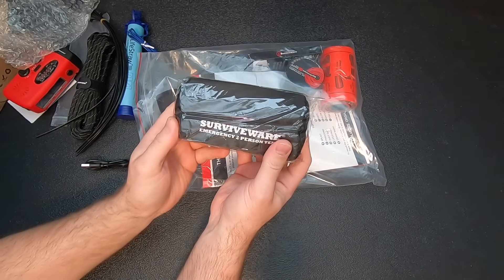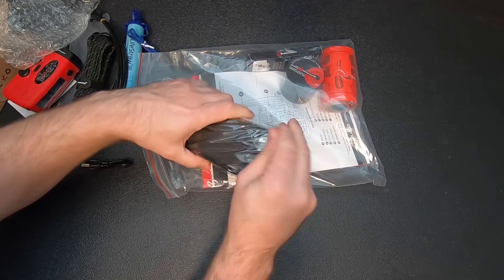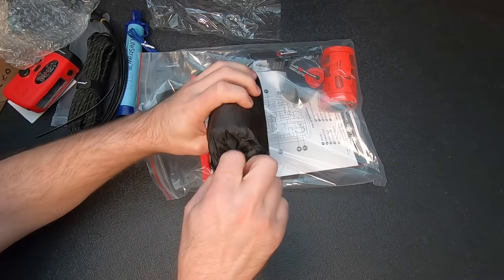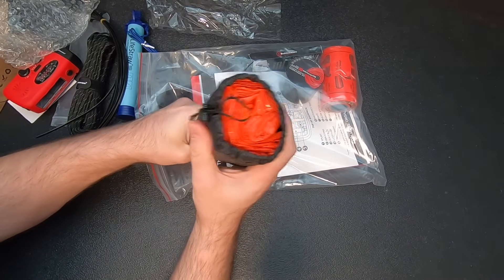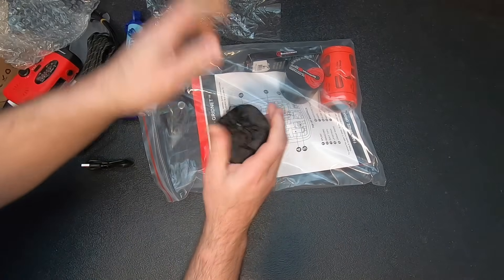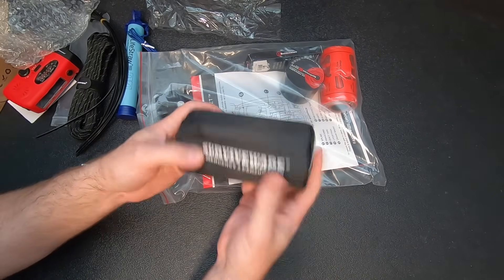Then we've got the Surviveware Emergency two-person tent. I'm actually happy to see this because a lot of these kits don't have any shelter at all. It's a two-person Mylar tube tent. I'm not going to take it out because I'll never get it back in there. They're not great, but in a pinch it's certainly a lot better than no shelter at all.